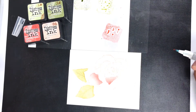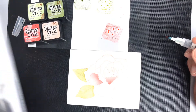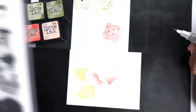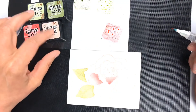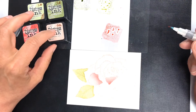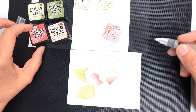Today I'm doing some no-line watercoloring. I've stamped my Painted Rose, which is one of my favorite Concord & 9th sets — you can see it's well loved. I stamped it with Distress Ink in Tattered Rose. You could use any really pale color; I just went with that one because I was going to use Abandoned Coral ink.